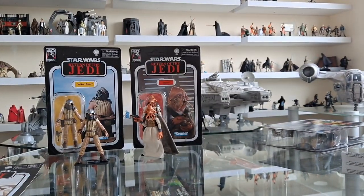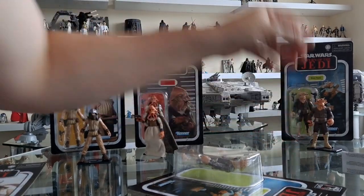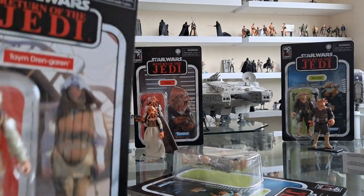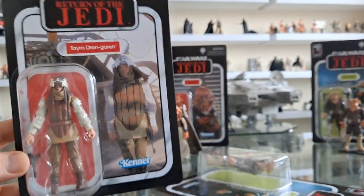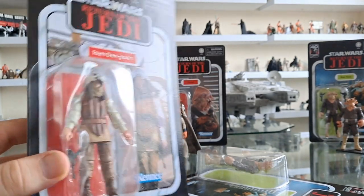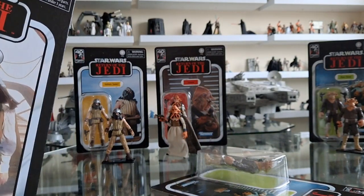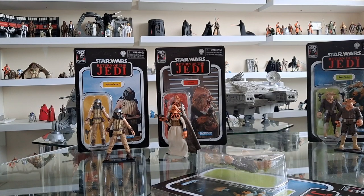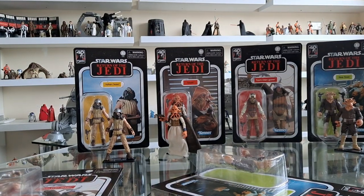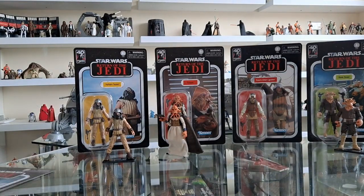I'm also going to put Riyiz back in because I did have him before. And then the last figure to open is this guy - Tam Dren Garin. I hope I'm pronouncing that right. This is the guy that shoots Luke, gets a shot off, gets him right in the arm, really angers Luke. Which one am I going to open? Let's have a look at both of them - I'm trying to open the one that looks like it's in the worst condition. There's like nothing in it, so I'm going to open this one here.